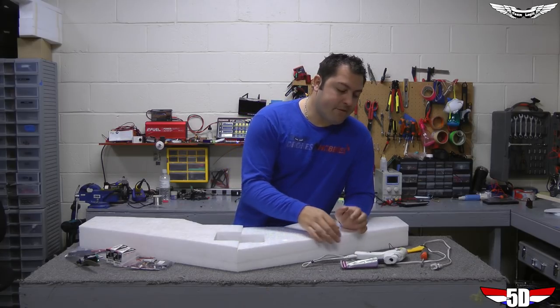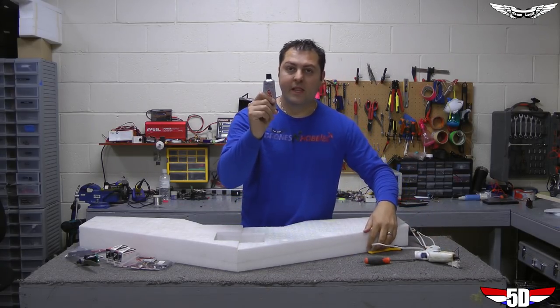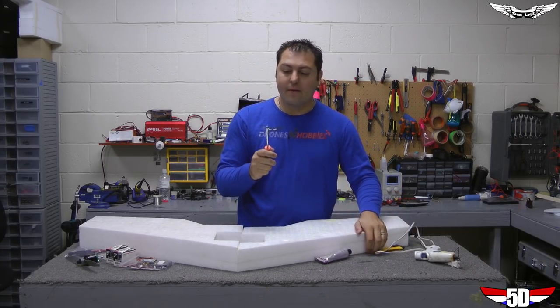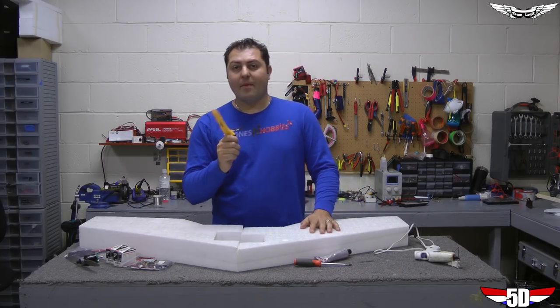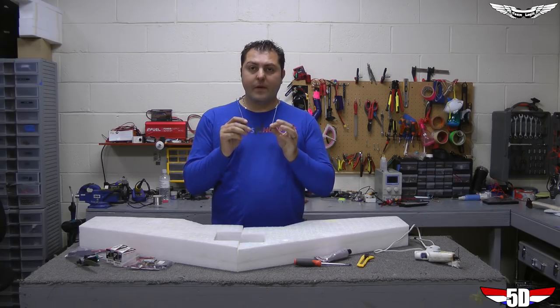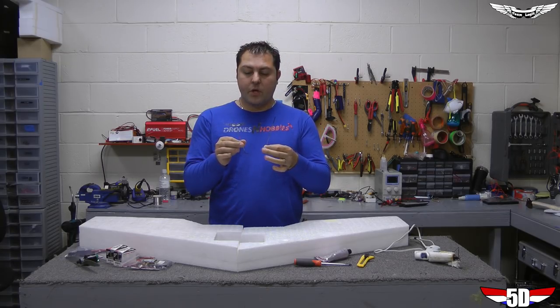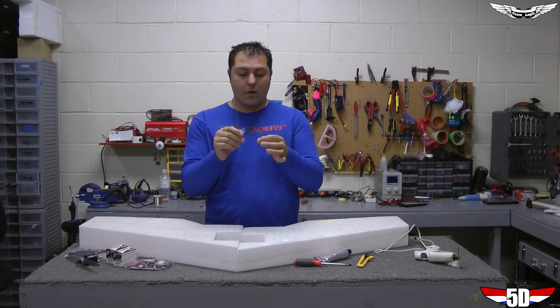Some things you're going to need first: a hot glue gun with hot glue, and Amazing Goop to goop the wings together. I also have a flathead screwdriver to open up the spar channels. Grab a fresh snap blade for any cuts you'll be doing. I'm also going to be using two control rods I had from a different project that I've sharpened up — I'll show you what we're going to do with those later.